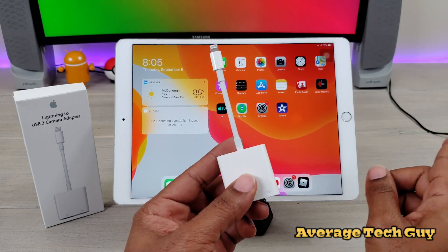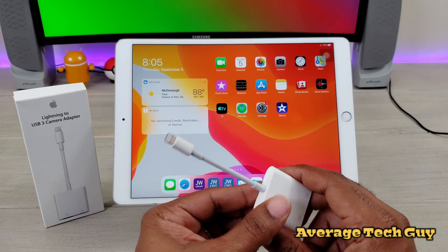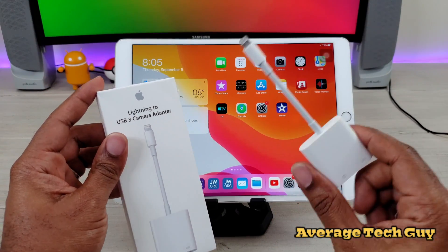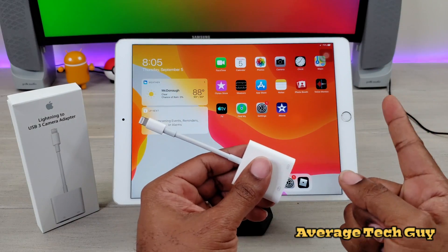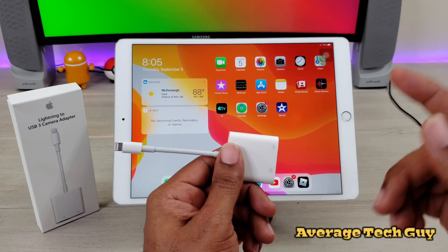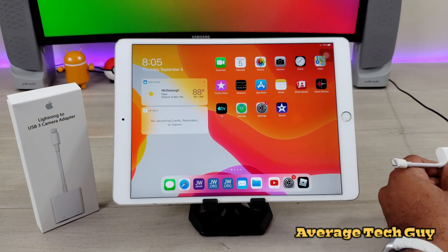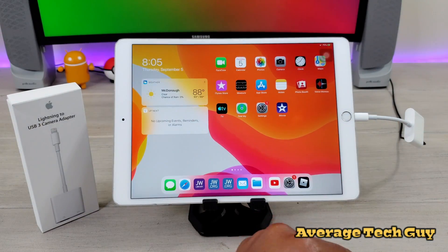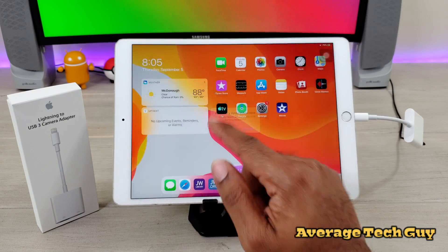The key is you have to have this plugged into power — I have a lightning cable back here — and you have to pay $32. Yes, this thing costs about $32, but you have to have a power source. With that being said, let's go ahead and try this out, because this is what people have been waiting on. You've got to get a power supply going to it — there we go, got it plugged in.